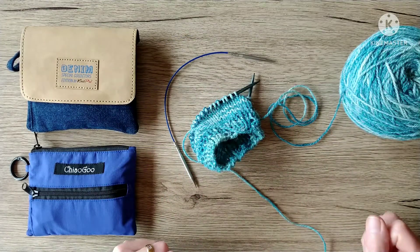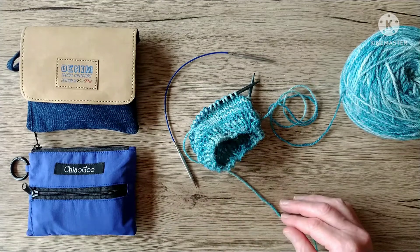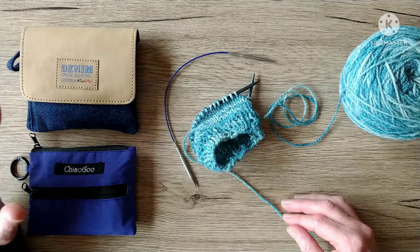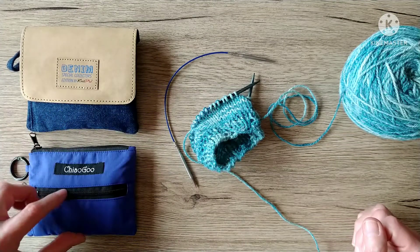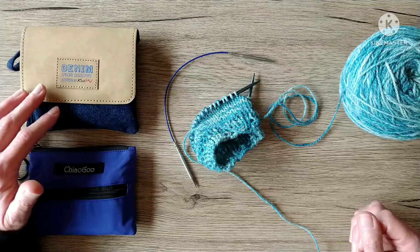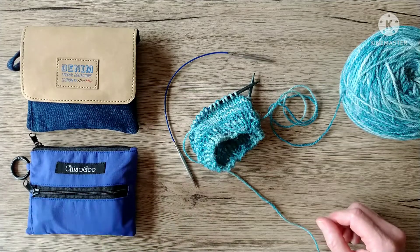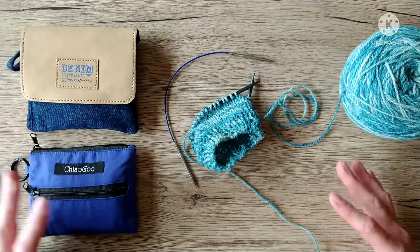Hello! Welcome to the Sheep's Garden. I'm Elizabeth. I thought I would do a small video showing the differences and similarities between the ChiaoGoo Twist Shorties, the blue version, and Knit Pro's Denim Special Collector's Edition. I bought these both for my own use because I thought they were really cool. I actually bought these first because I didn't know these existed, and these are a lot more expensive. If I'd seen these first, I may have just bought these because I like Knit Pro's products and really just wanted something to knit socks and small things.